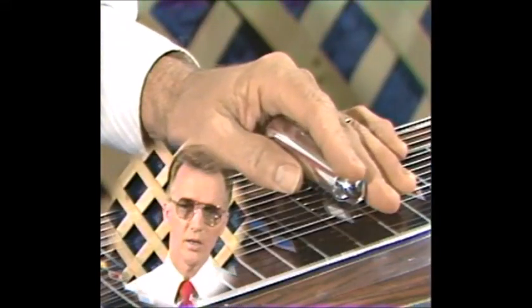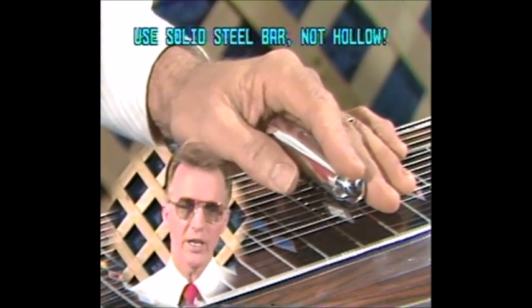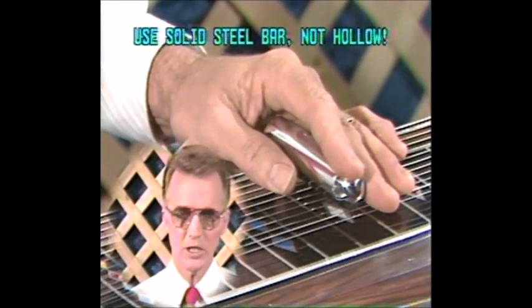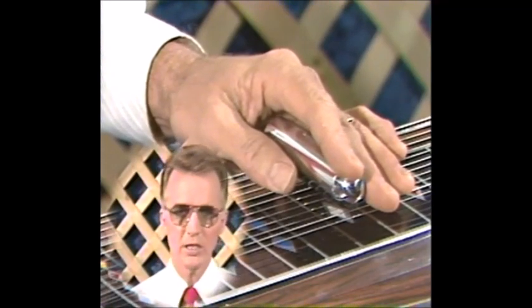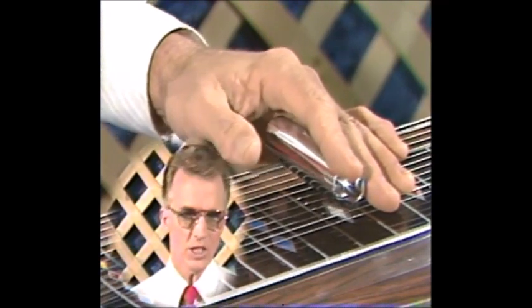Let's move on to the left hand. The left hand gives your guitar the breath and the tone and the overall sound of pedal steel. People pay too much attention to the strings that are being played, and very little attention is paid to the actual sound of the vibrato and the intonation of the bar.